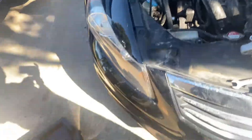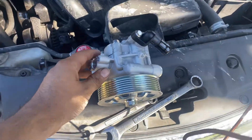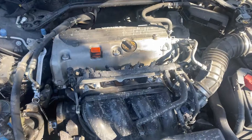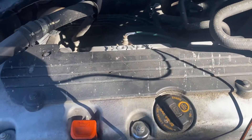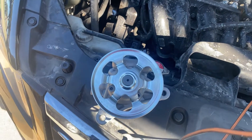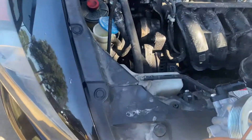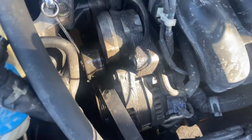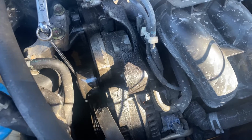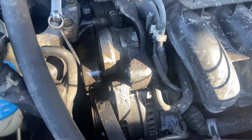Hello YouTube and Facebook. We're working on this 2009 Honda Accord with the K24 engine. I'm working on the power steering pump — as you can see, it was leaking fluid all over the system, leaking all over the radiator.